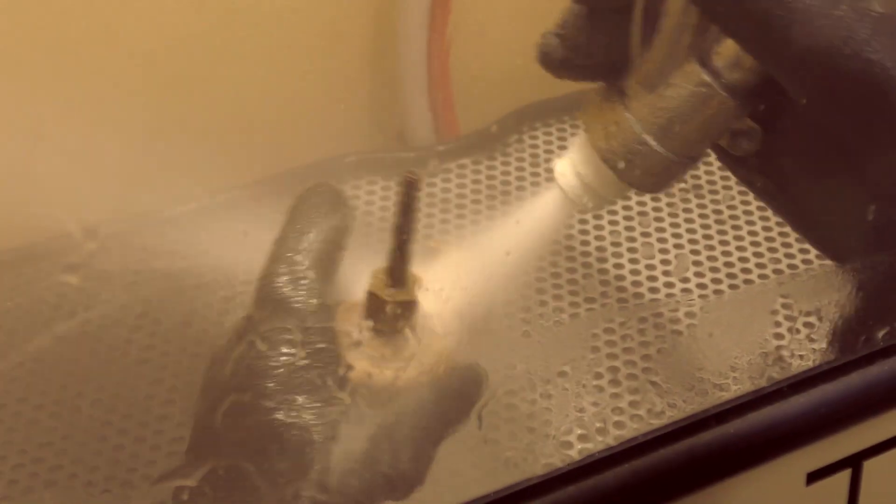Glass beads are used for things like general cleaning on the industrial side, for the automotive sector, and for restoration markets. They're also used for polishing and providing a very satin or OEM new-looking finish on particular parts.